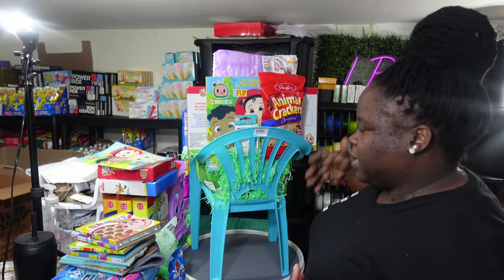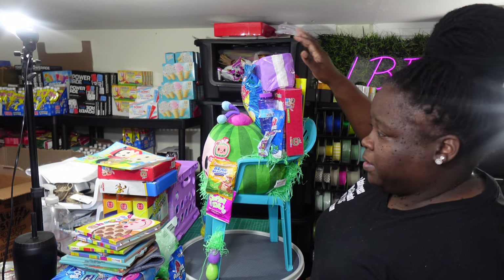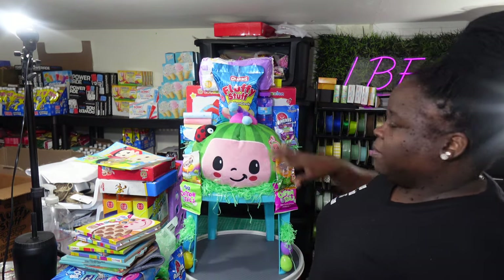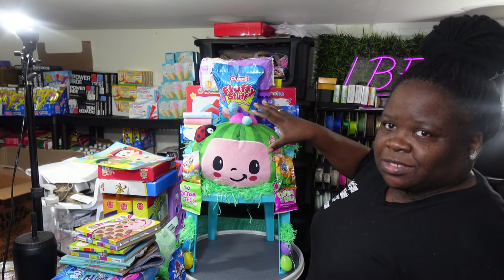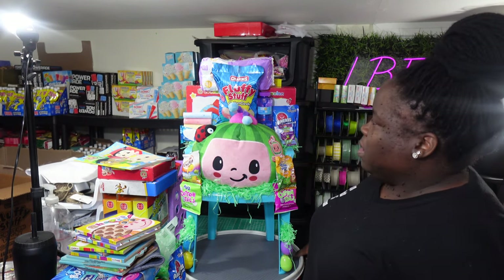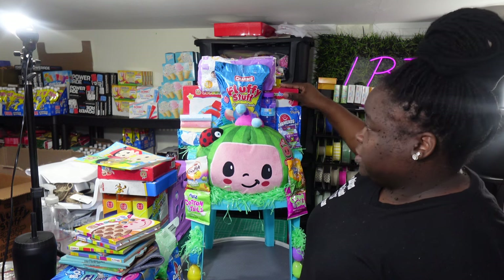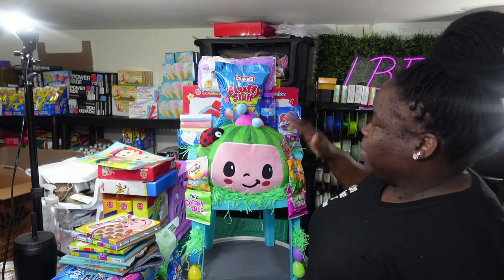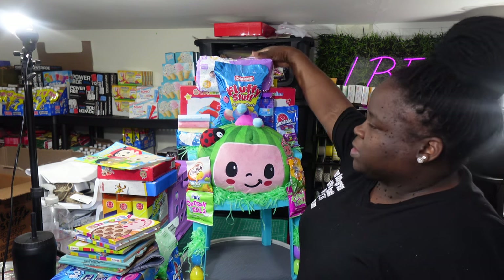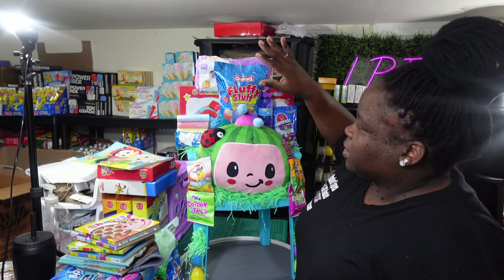I got the Pampers swimming pants up here — everybody is getting those until they're gone. The Cocoa Melon plush is like the main attraction, and everything else is flowing around it to make it stand out. The boxes provide the major support — I actually taped them to the arms of the chair before putting everything else up. Then I connected everything to those: once I put the Pampers up, they're connected to the coloring book and everything in the back.